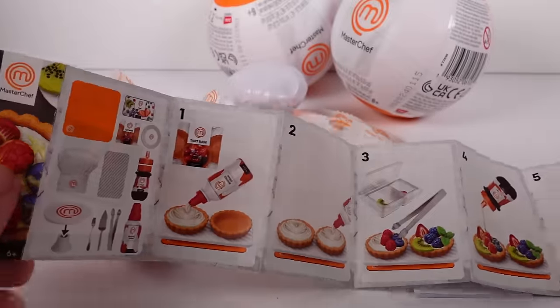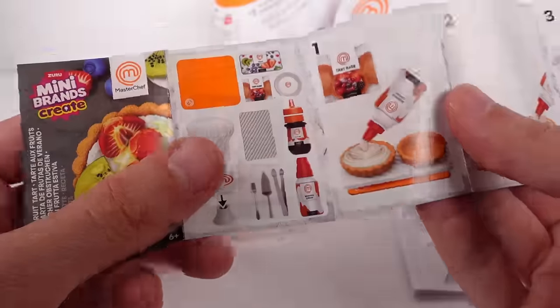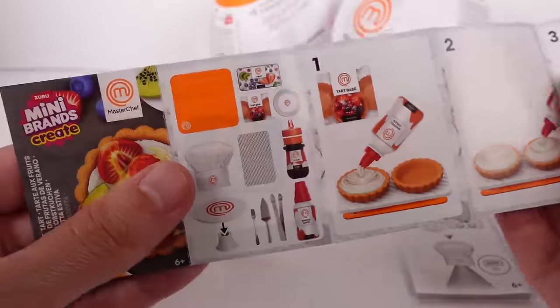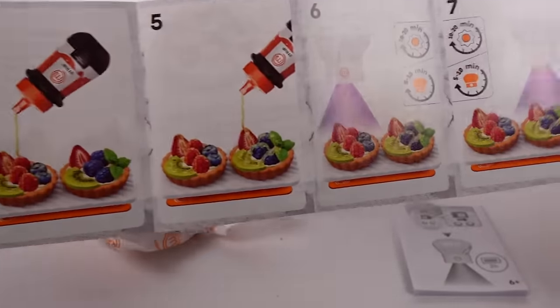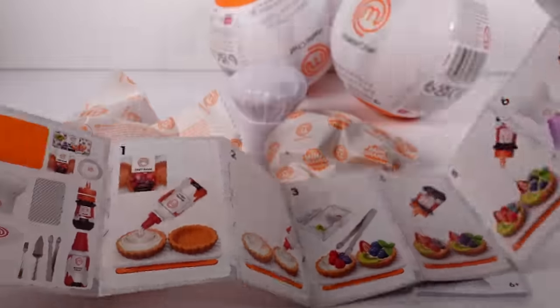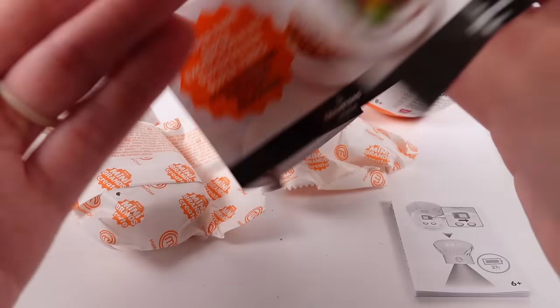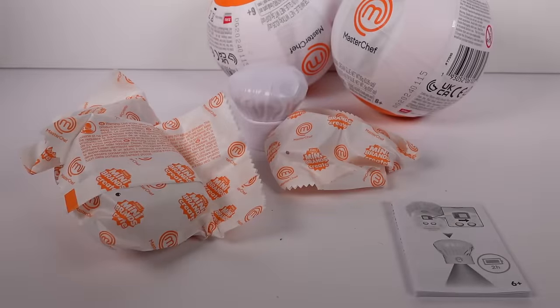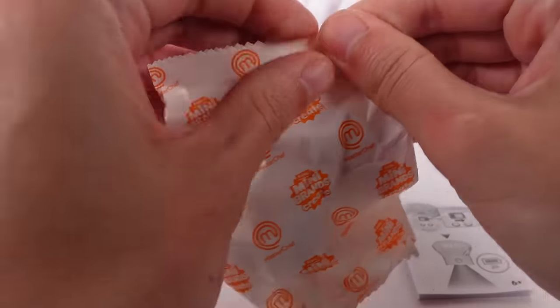On the back, instead of all the recipe cards like some other brands, there's just the one recipe card for the one you get inside. It looks like we got the Summer Fruit Tarts. Let's give this a shot — we've got to open everything up and see how this goes.